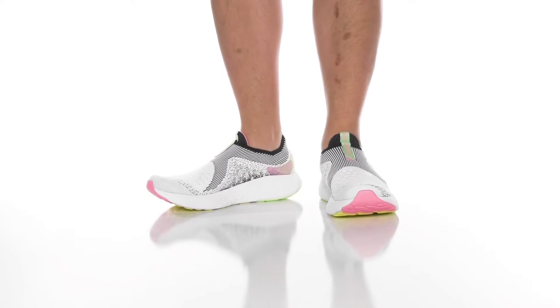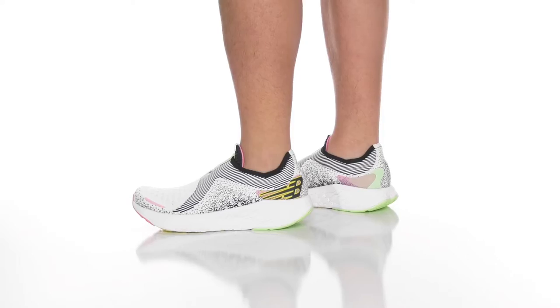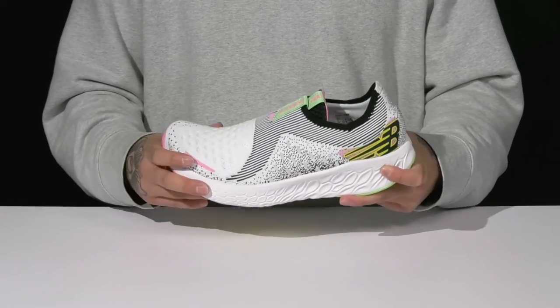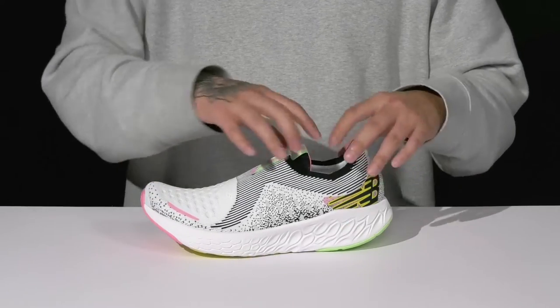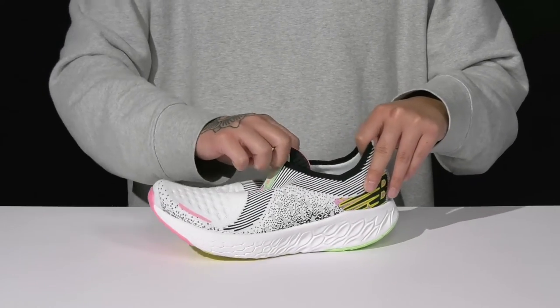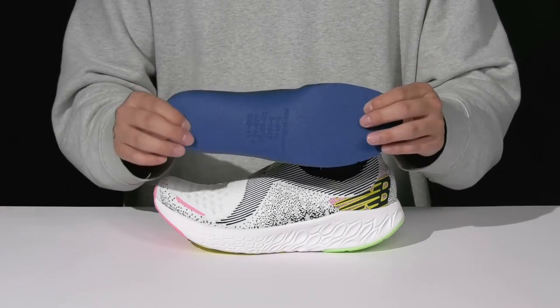The Fresh Foam X1080 Unlaced from New Balance Running is a lightweight, comfortable shoe that features a breathable textile upper. This version is a vegan-friendly construction with synthetic seamless overlays in key areas for added support. The tongue and collar is a single piece for a sock-like fit around the foot with padding around the tongue, a quick-drying textile lining, and a removable ortho-like foam footbed.